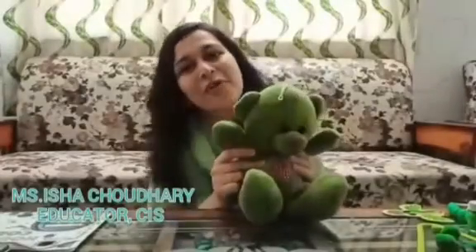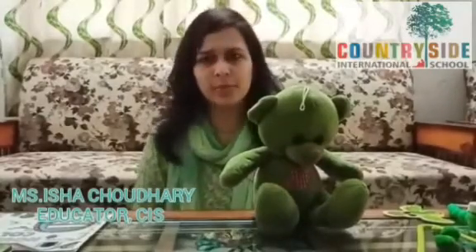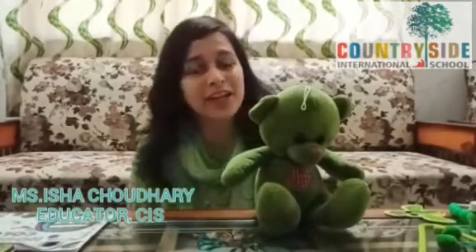Hello CIA scholars, how are you all? Children, I hope you all are fine. So children, today I am back with another interesting activity. Children, do you remember what we have done in our previous class? We have learnt about green color. So today we are going to do a revision of green color.